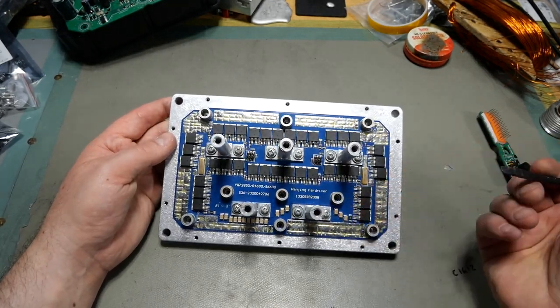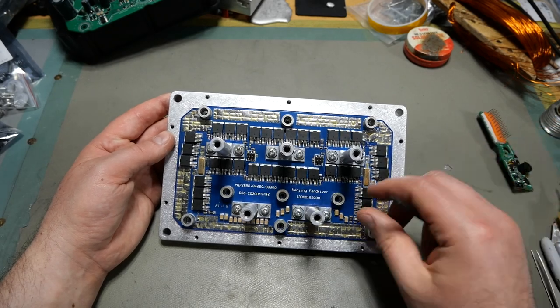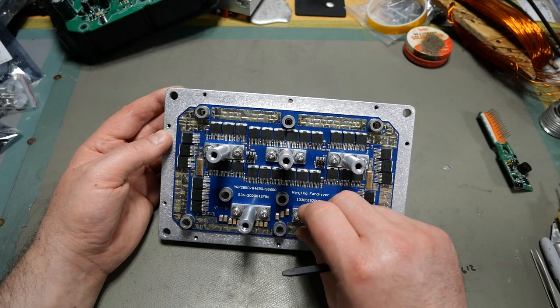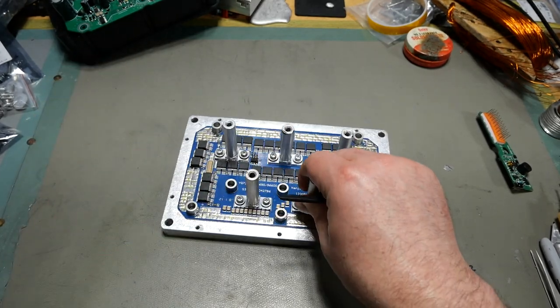Pretty decent power stage — definitely my favorite power stage from FarDriver. Some things are not so great and I'll talk about that in the macro video. Anyway, folks, hope that helps you out. Talk to you later.